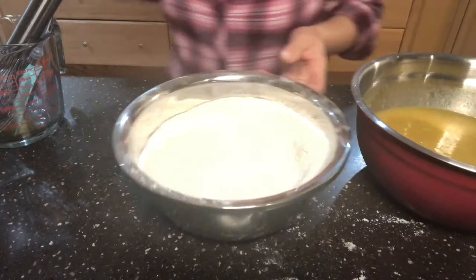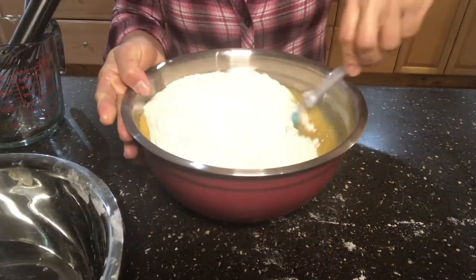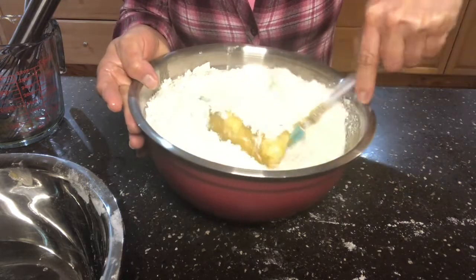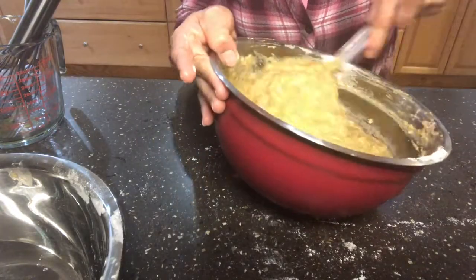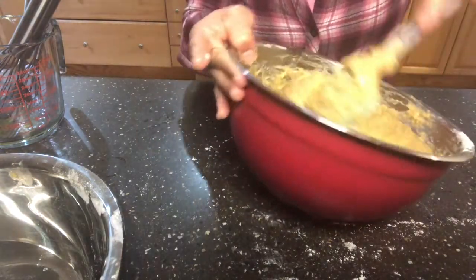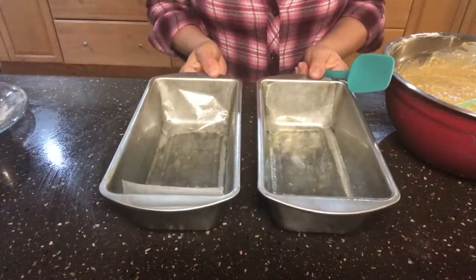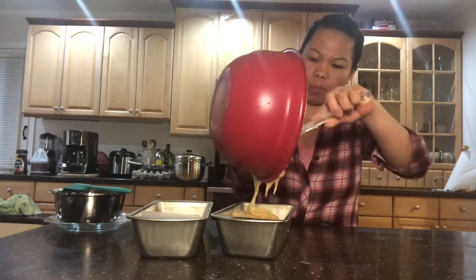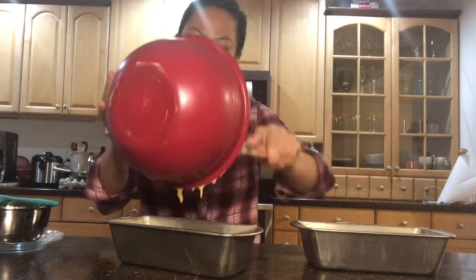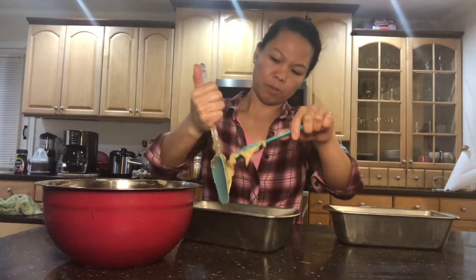Now we're going to mix it with our flour mixture.